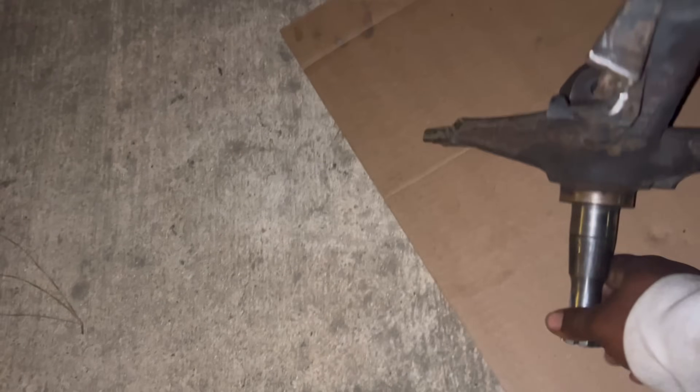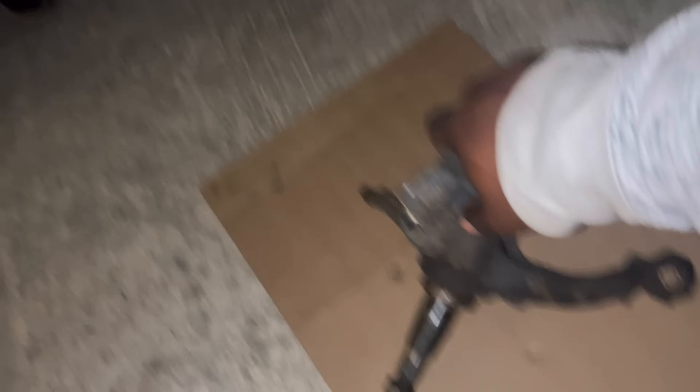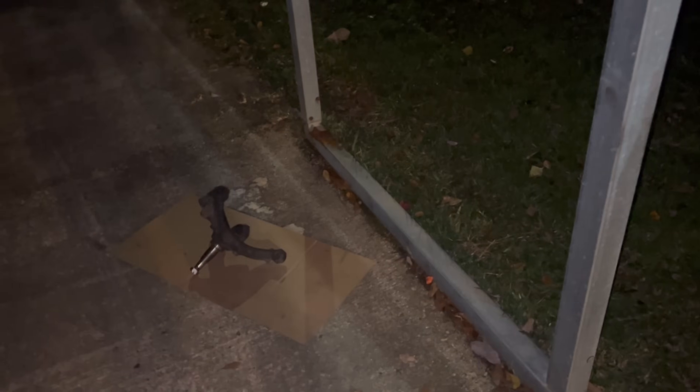What I'm about to do is sit this here and go ahead and paint that, then get the other one. Hope I got enough paint. Should just use these spindles.